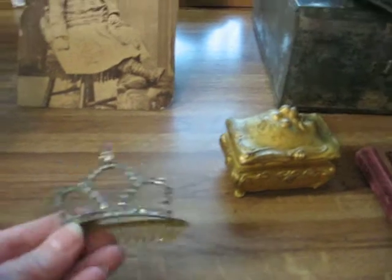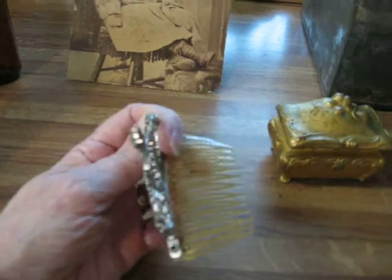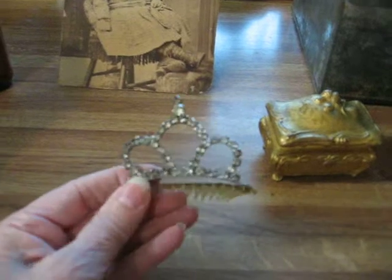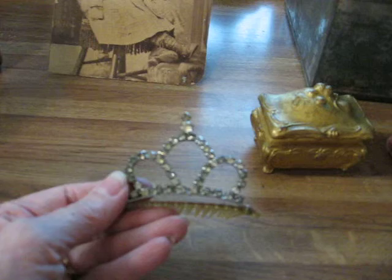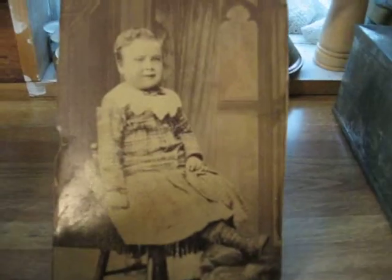Another piece — this is a vintage rhinestone tiara hair comb. As you can see, that would be a really pretty piece, and it'll look good on one of my mannequins. All the rhinestones are there. Here's a very charming little picture — it's actually probably about a 5x7 or a little bit bigger, of a little girl. She's in a plaid dress and she's got her high-top shoes. That'll be really sweet when it's framed up.